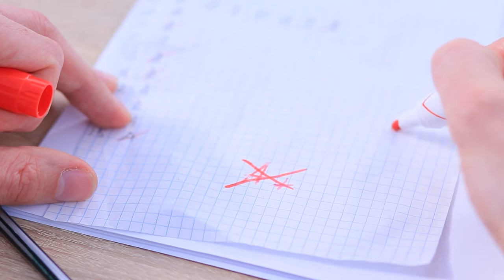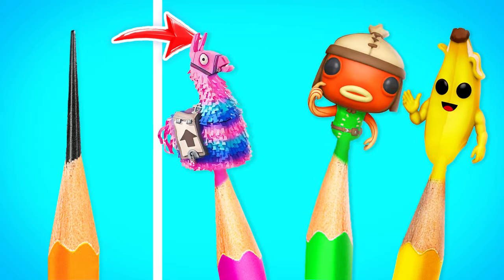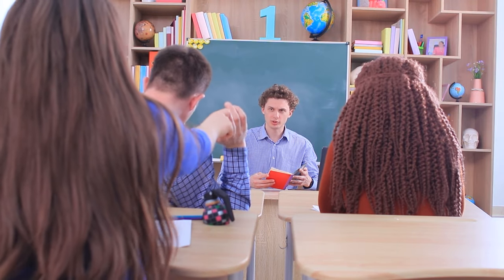Justice is served! Ben, it's time for you to improve your level of knowledge. Ben keeps asking Rosie for school supplies. Did you forget your pencil case? Here, take this explosive Fortnite pencil sharpener!